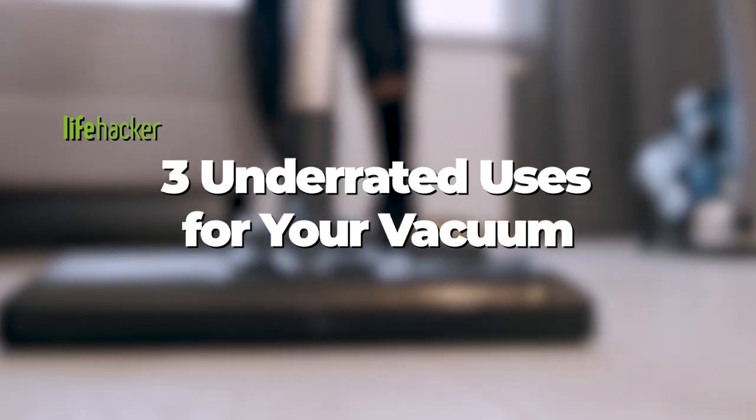Be sure to drop a comment below with your advice for keeping your place clean, and stay tuned to Lifehacker for more tips and tricks on how to do everything better.